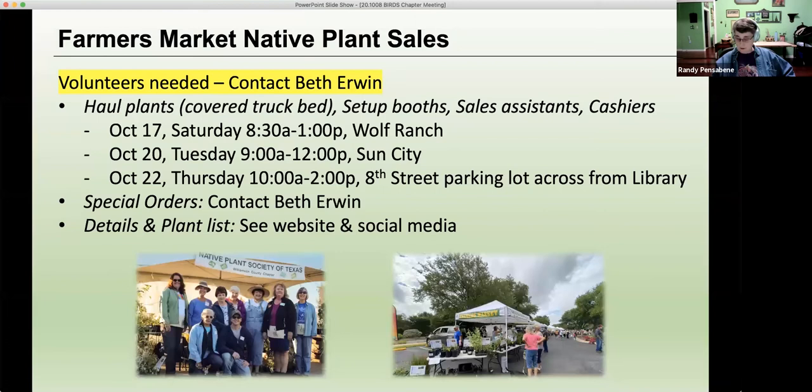Please also contact Beth Irwin if you would like to order something special — she will do her best to get it. There is a plant list posted on our website, so take a look at that and see what you might need. The time to plant is the fall — that's when you're getting some rains and temperatures are cooler, so it's much easier on the plants and they will spend their energy putting down roots. Fall is the best time in Texas to be planting all your woody trees, shrubs, and woody perennials. Those really benefit a lot from a fall planting.